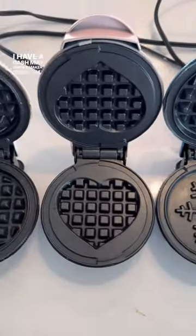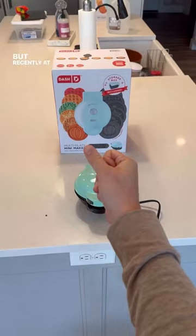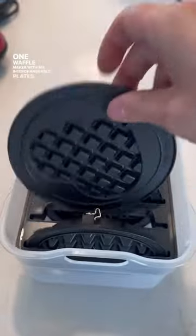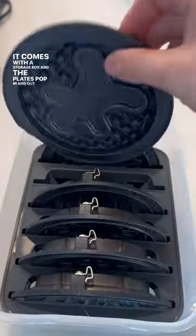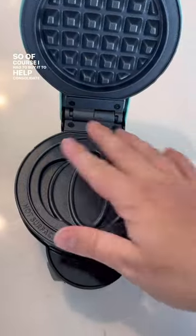I have a Dash mini waffle maker problem. Let's just say I own quite a few of them and this isn't all of them. But recently at Costco I saw this — one waffle maker with six interchangeable plates. It comes with a storage box and the plates pop in and out so you can change them for the seasons. So of course I had to buy it to help consolidate my collection.